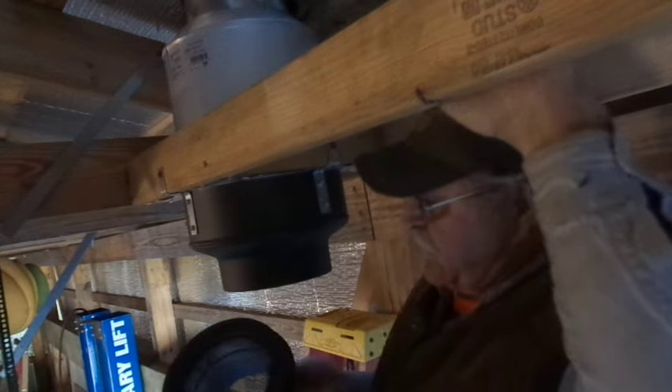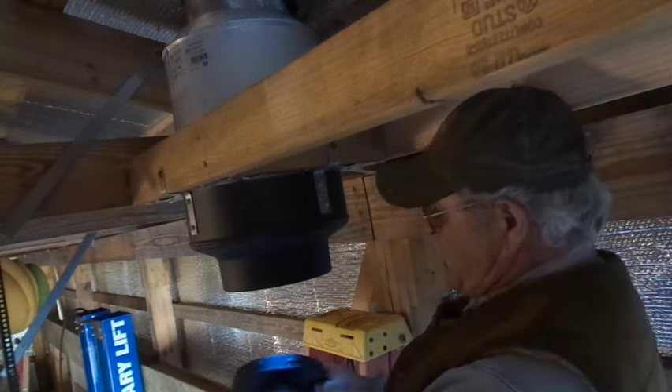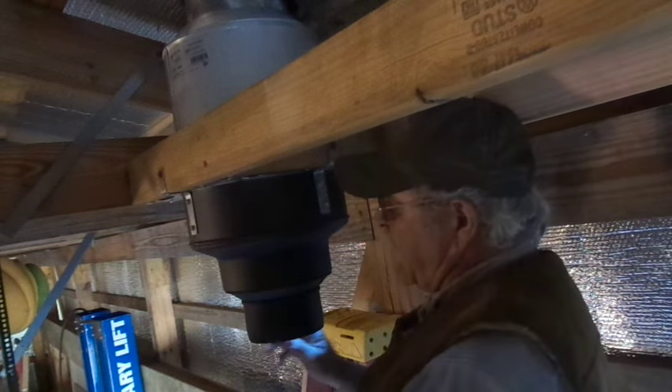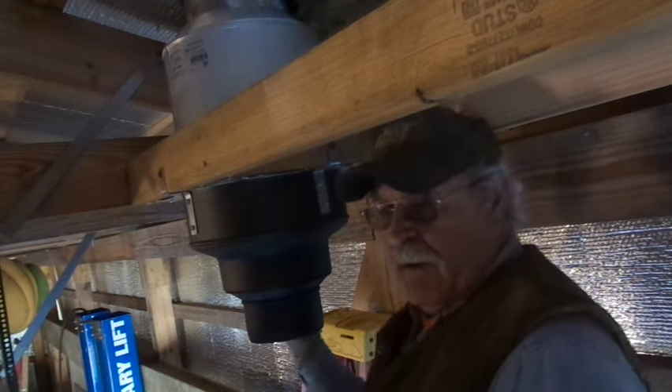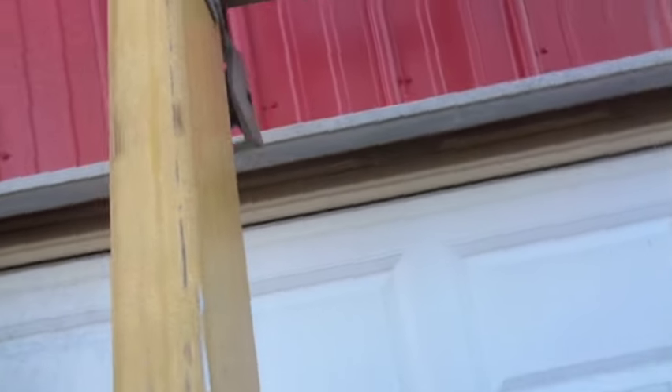Now the final thing that we have to do, we have to install this adapter right here. Obviously this is the dual wall insulated metal vessel, so this here should go right up inside here, and that will twist and lock into the piece of pipe that we've got extended out through the roof. I made a number of trips up and down the stepladder getting on the roof, but I never took you along with me — so here I'm bringing you along this time.